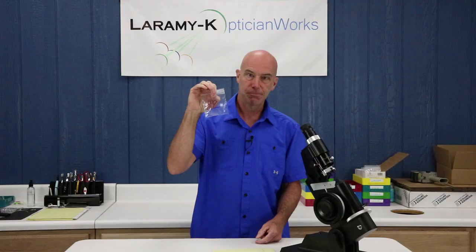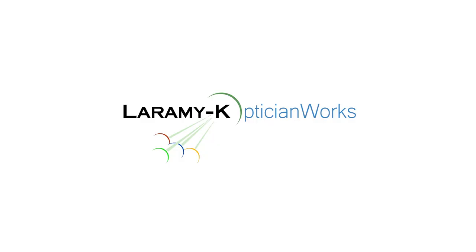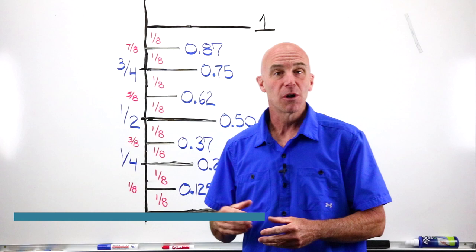Welcome back to our ongoing series, Let's Learn the Lensmeter. Today we are taking lens number two from our kit and starting to work with that. Lens number two is where we're going to start the fundamental steps of reading a prescription from a lens.